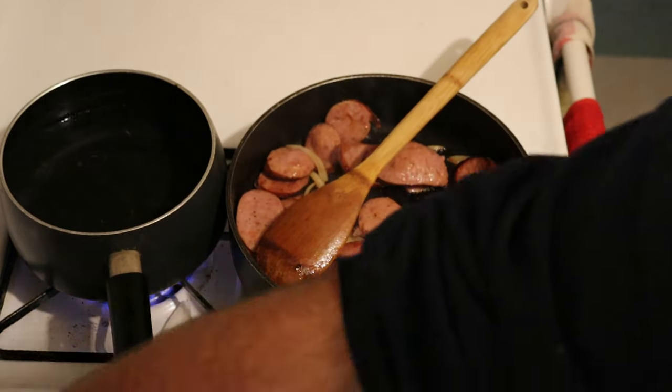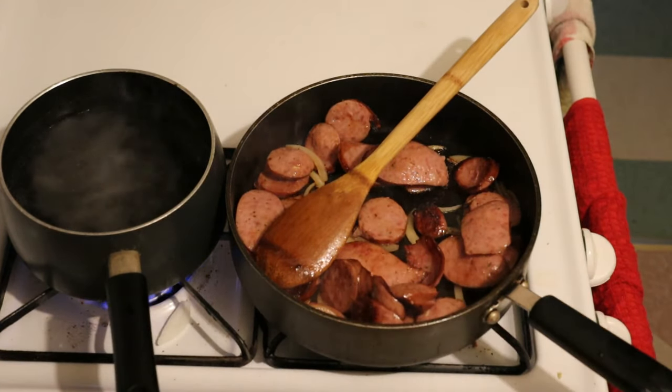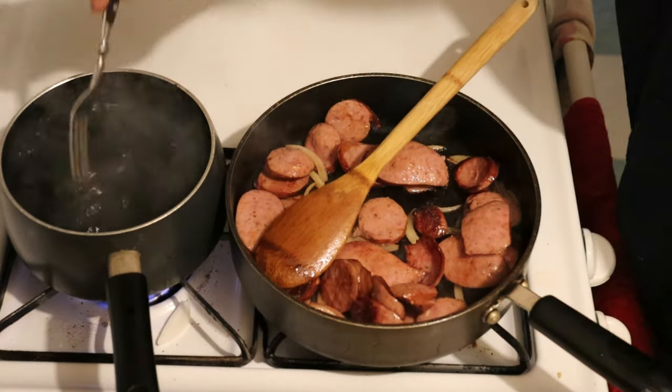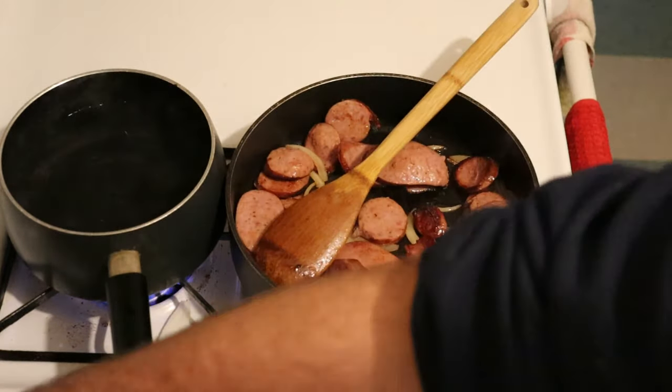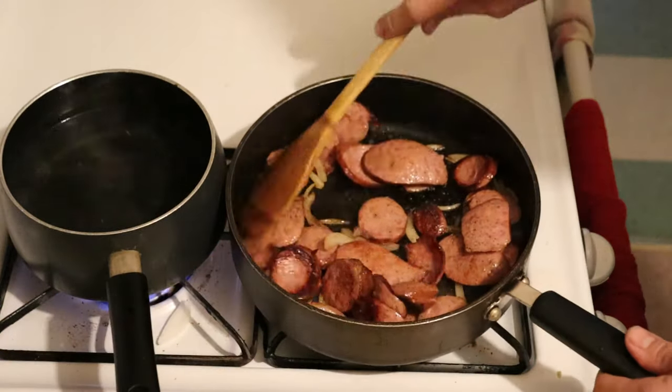And I guess we can salt the water a little bit — put a little salt in it, not a whole lot. You don't need it because this stuff has salt in it. We're going to put a little pepper in there, just a little pepper.